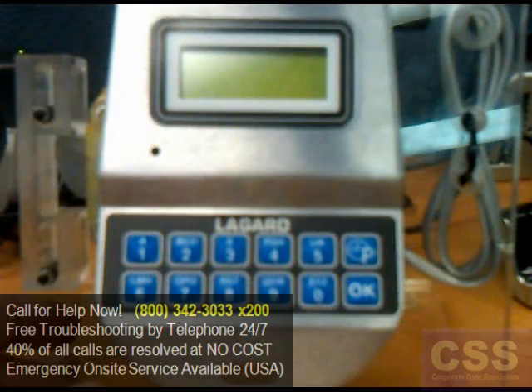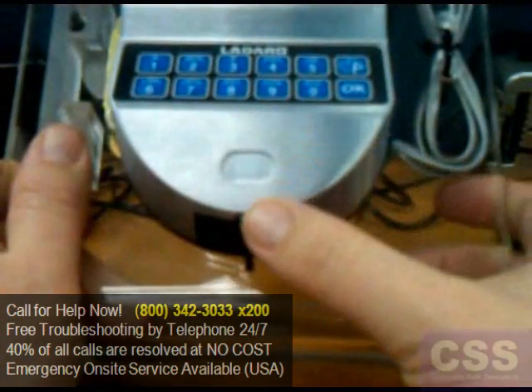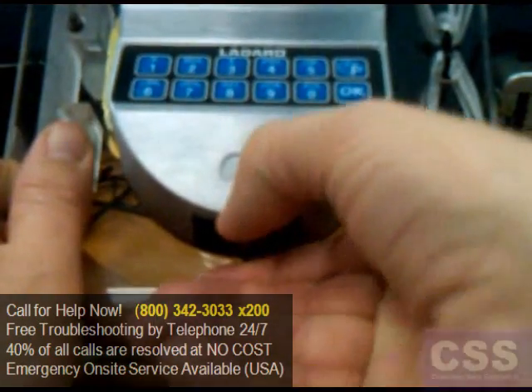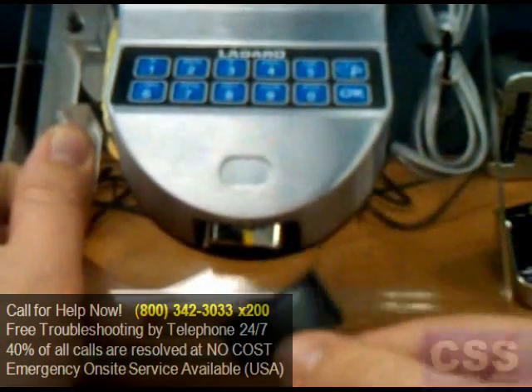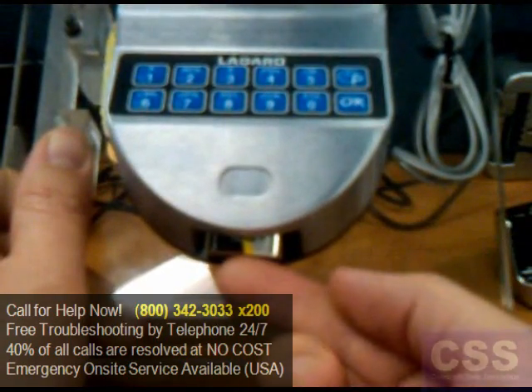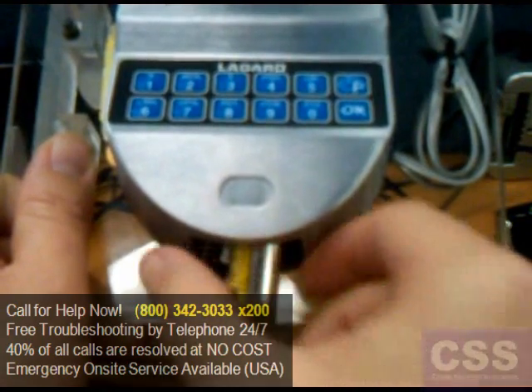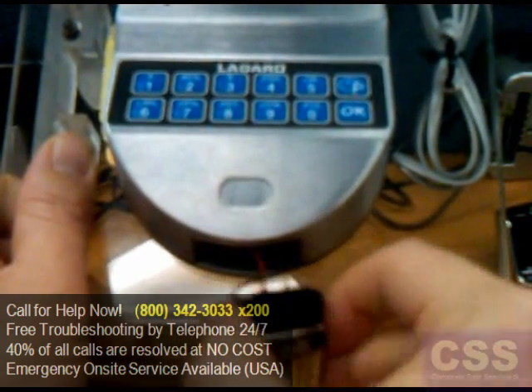To replace the batteries on the SmartLink 2 keypad, first remove the battery cover located at the bottom of the keypad. Pop it off, don't lose it, and set it to the side. The battery should be slightly visible from the bottom of the compartment. Go ahead and grab the end and gently pull it out.